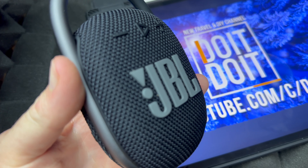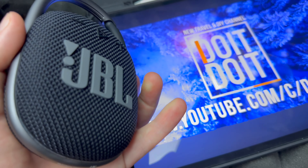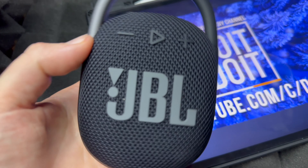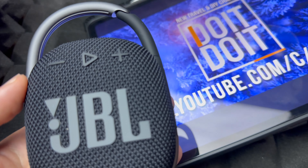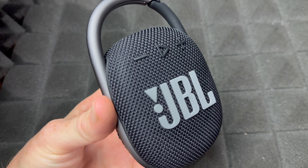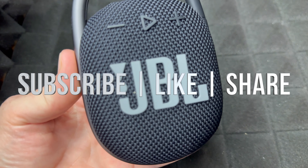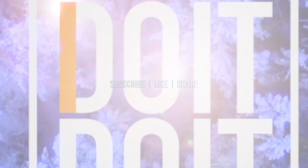That's how you pair this. If you want to pair it to something else, just hold the Bluetooth button and then pair it with your next device. Anyways, that would be it for this video. If you guys have any questions or comments, write them down in the comments. Don't forget to subscribe and like — thank you!